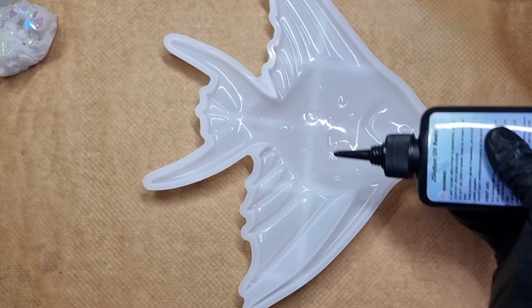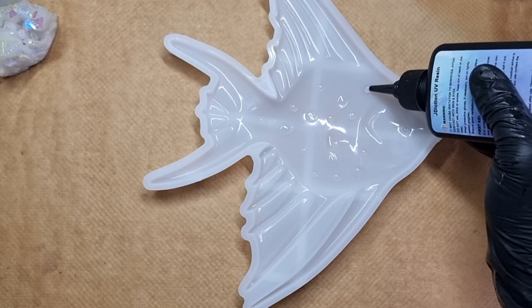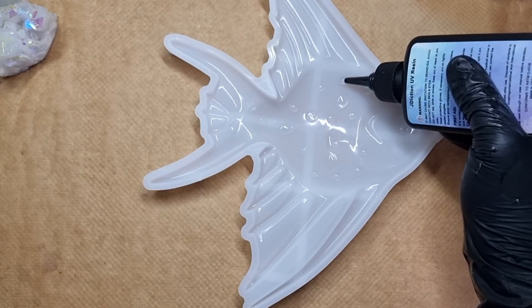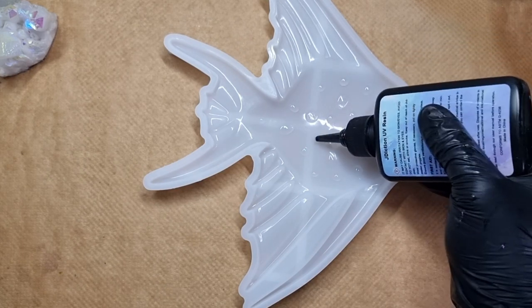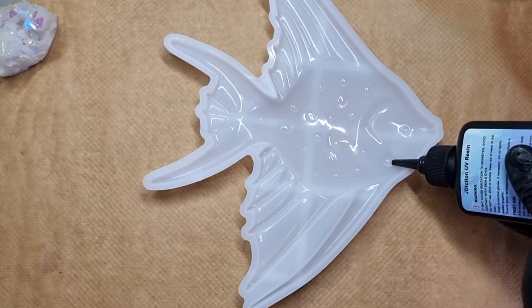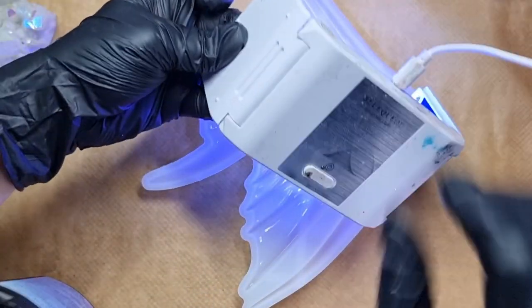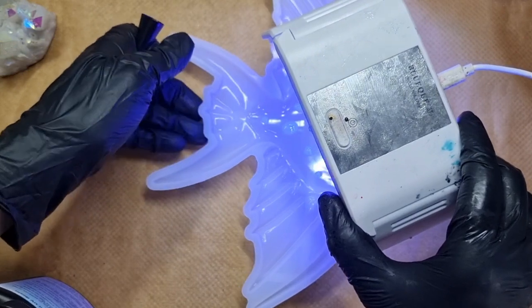Since the water drop effect came out, I was suggested to use a fish mold and make a tropical colorful fish — it would look amazing. I was so excited and looked for the mold but couldn't find one, until I found this on Temu. You never know what you can find! I'm just adding the drops and curing as I go.